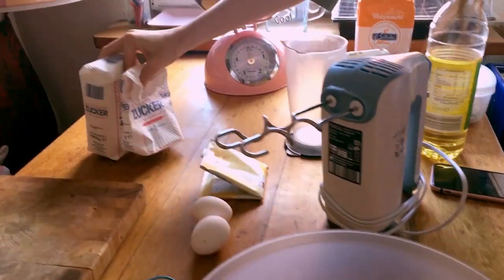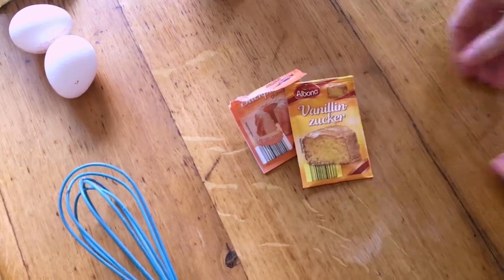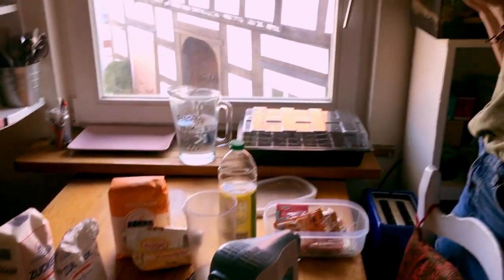Alright, on to the ingredients. We need about a ton of sugar, wheat flour, oil, eggs, baking powder, vanilla sugar, and chocolate.